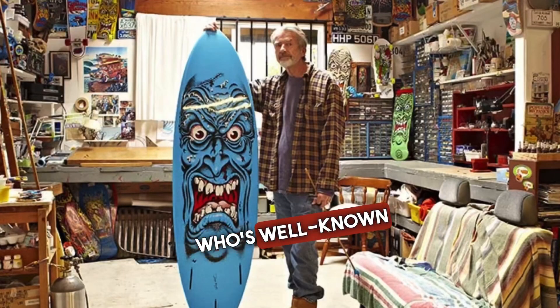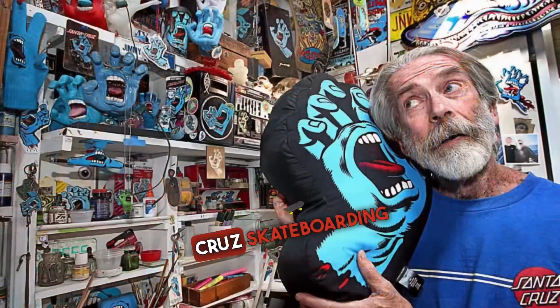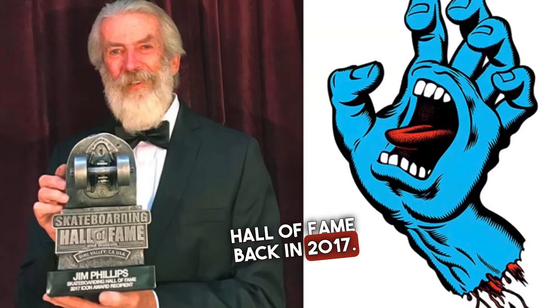If you're not familiar with who Jimbo Phillips is, you probably know who his dad is. His dad's Jim Phillips, who's well-known in the skateboarding industry for being a graphic designer as well. He started by doing the Santa Cruz skateboarding logo and then came out with his screaming hand, which is pretty badass. He also got inducted into the Skateboarding Hall of Fame back in 2017.